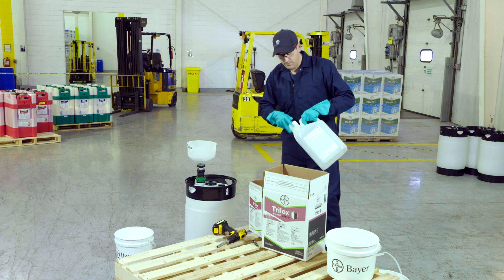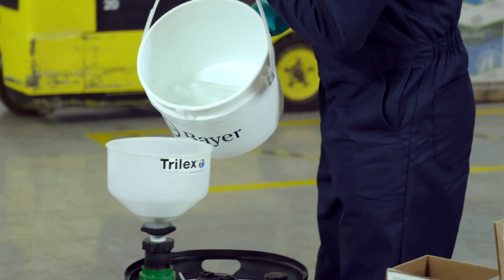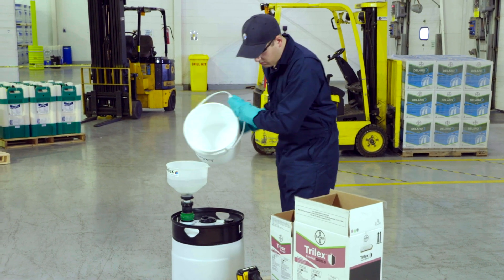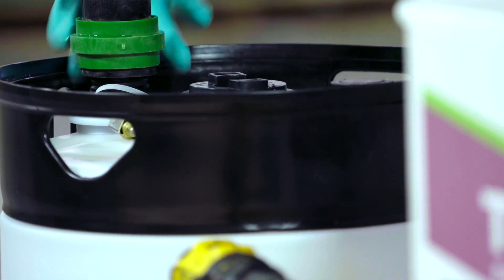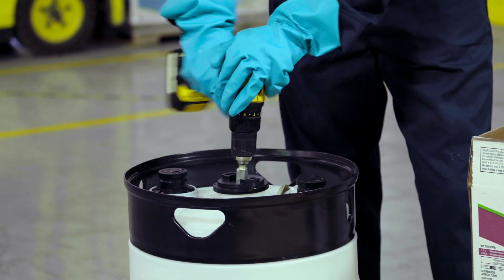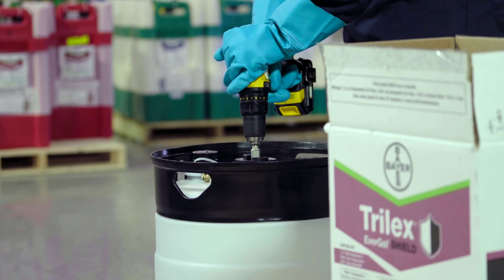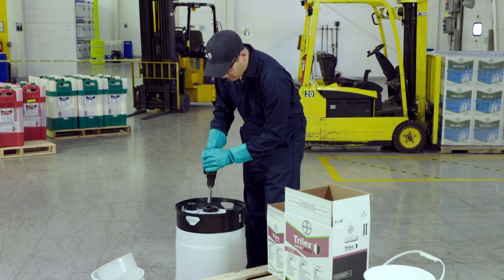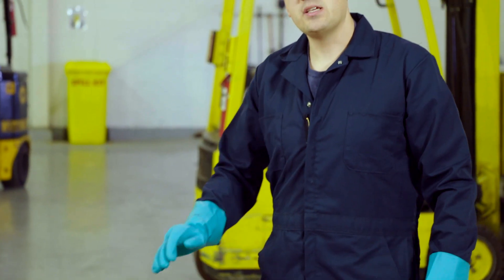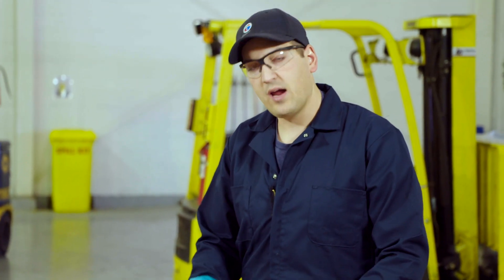Once again, we're going to top up with the remainder of the water. You want to make sure that you give it a good mix. And here you have a ready-to-go batch of Trilux Evergal Shield. It's the exact same volume as a Trilux Evergal batch, so your application rate is going to be the exact same: 328 mils per 100 kg of seed. I'm Nick Peturic, seed growth specialist with Bayer Crop Science.